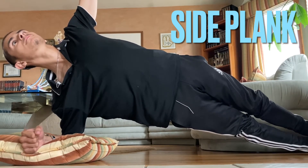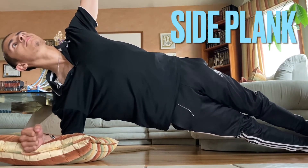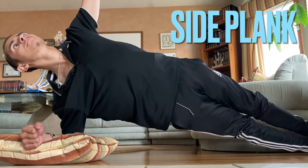If this video provided you any value, then please consider sharing this with a friend. And if you'd like one-on-one personal training with yours truly, then feel free — link below.